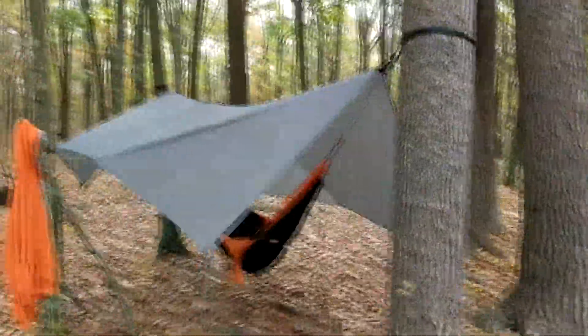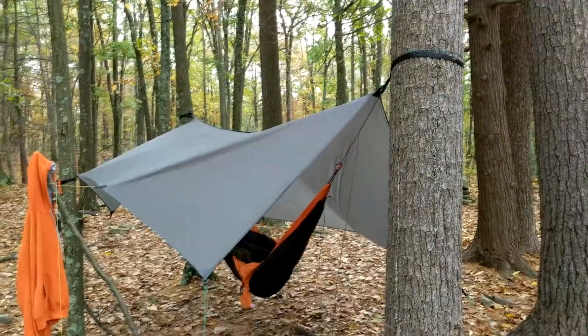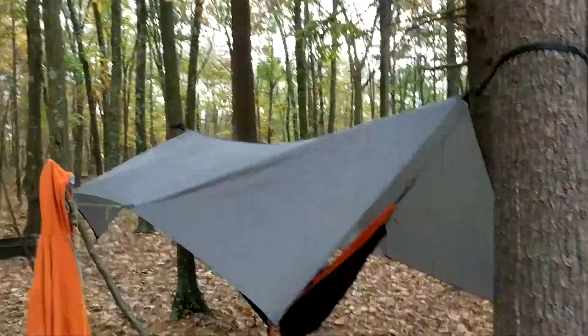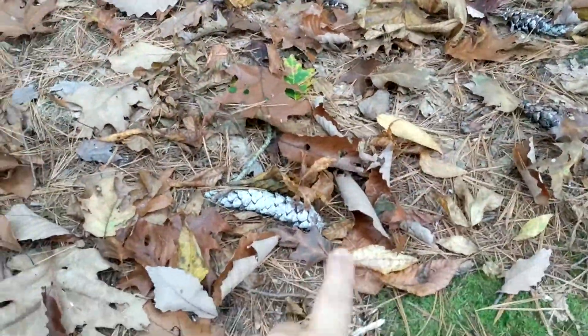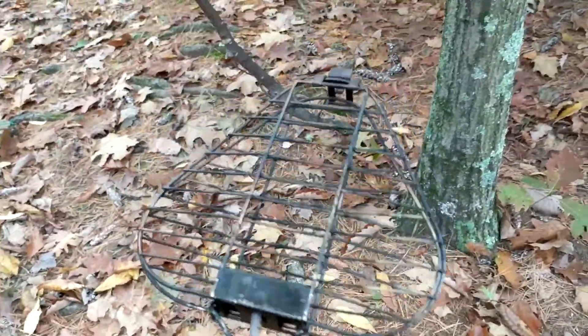It gives a ton of room. It didn't really rain — there was no chance of rain last night — but you may have heard in the background pine cones and acorns falling. It's fall, so I would have woken up buried in leaves.